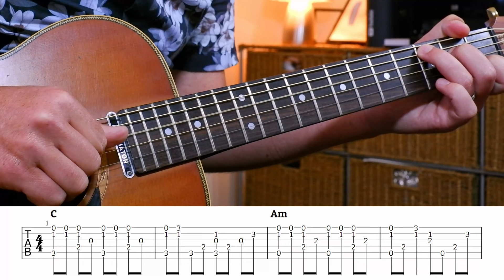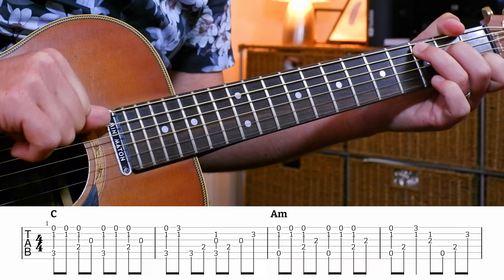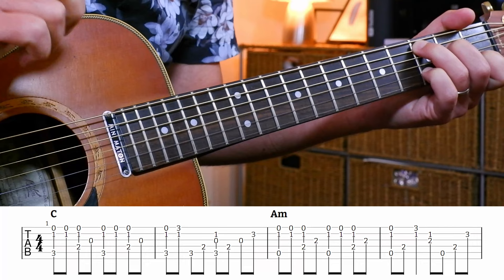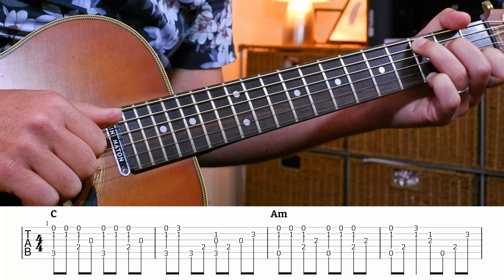I'm playing all together. On the two, I switched my thumb from the A string to the D string. So we've got: one and two and three and four and, one and two and three and four and. In the second bar something's changed - we've got one and, so my pinky is on my left hand, playing the G on the high E string.